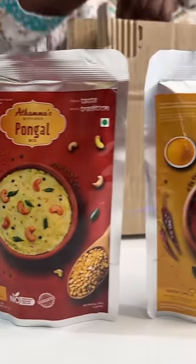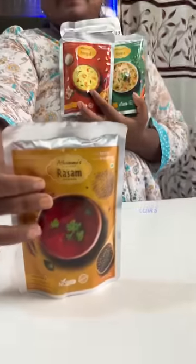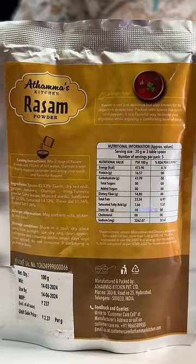This instant rasam mix is my favorite. On the website, we have four different types of instant mixers.